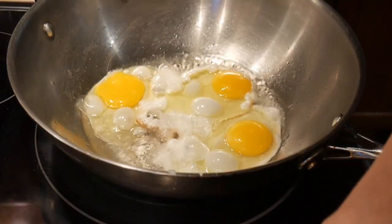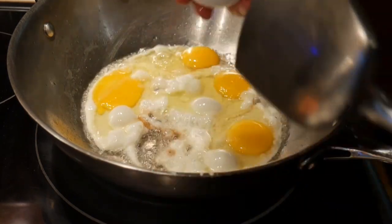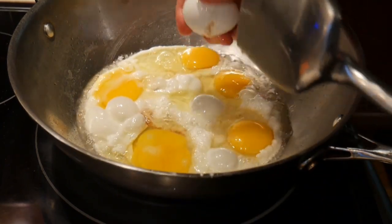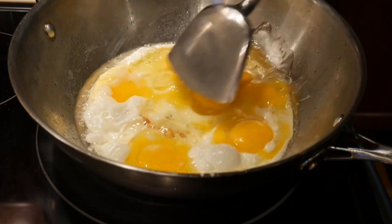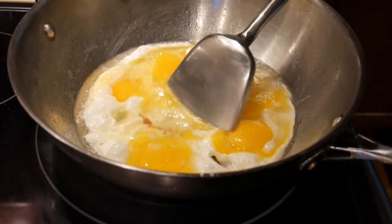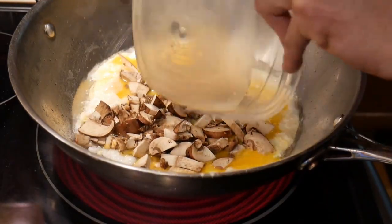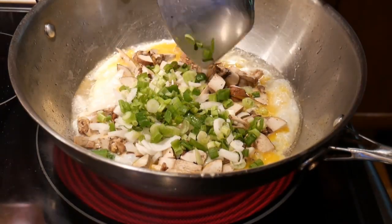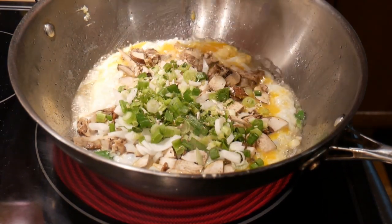Instead of beating up the egg, I cracked the egg directly into the wok. Since I am planning to make a huge omelette, I put in 8 eggs. As you can see, it covers the entire flat surface of the wok. The reason I chose the Cook Standard wok is because it has a larger flat surface. I spread the egg yolk throughout the surface, let the egg cook for about 20 to 30 seconds, then added some chopped mushroom, followed by onion, then scallion, and finally some of my basic seasoning mix. Everything seemed to be going so far so good.